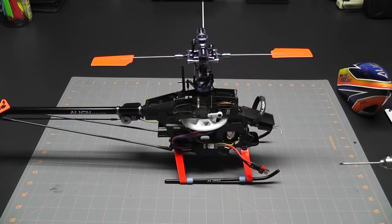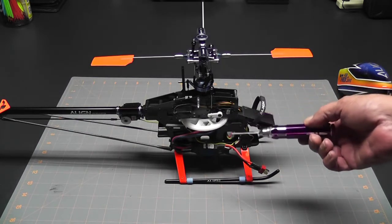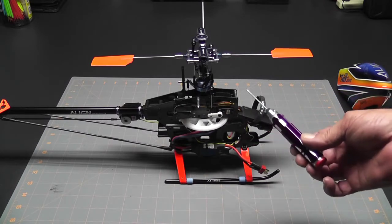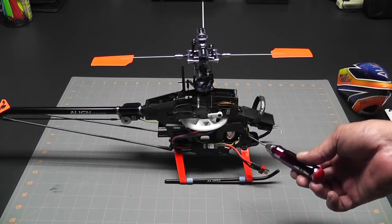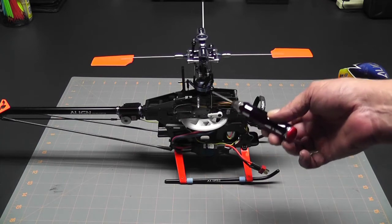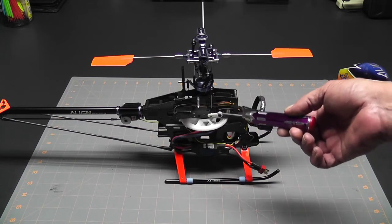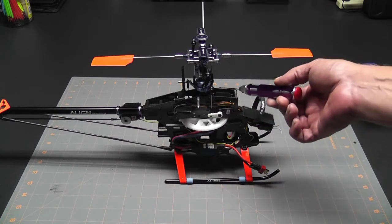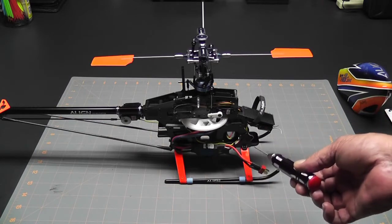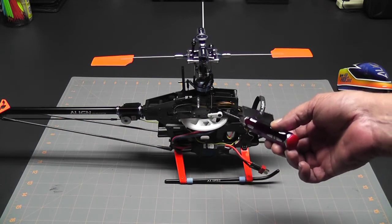There are several different ways we can go about analyzing and diagnosing this problem. We know that the root problem is that this servo is chattering, and we need to find out why — it could be the servo, or it could be the receiver. One way to do it is to swap the receiver wires between the aileron and auxiliary one servos, then spin it back up. If the problem stayed on the servo, I'd know it's the servo; if the problem followed the wire, I'd know it's the receiver.